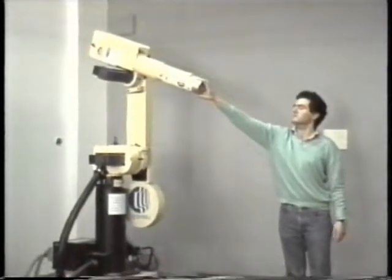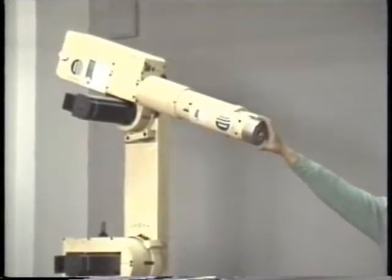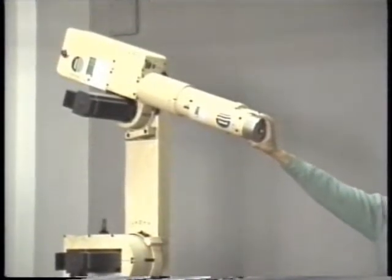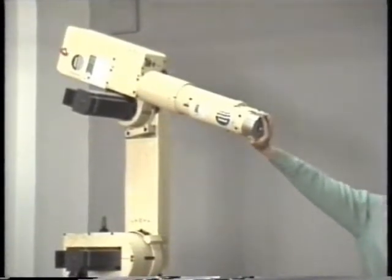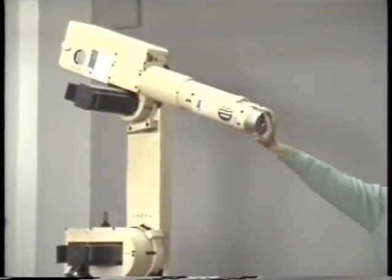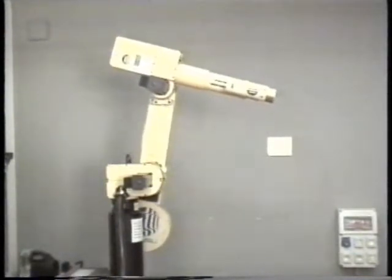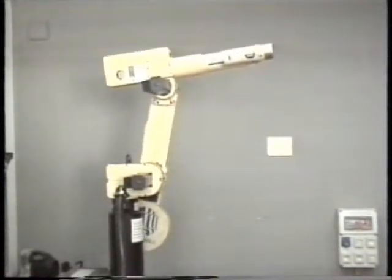Initially, a stiff behavior is imposed for the end effector by setting a large proportional gain. When an external force is applied, the controller reacts in such a way as to keep the end effector in the original position. Likewise, the position tracking capabilities of the end effector are quite good, as can be seen, for instance, when a circular path is commanded.